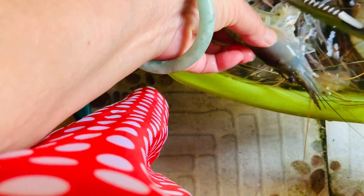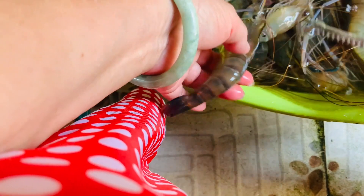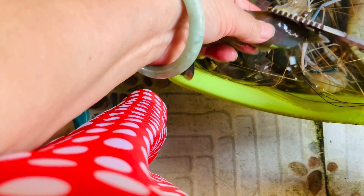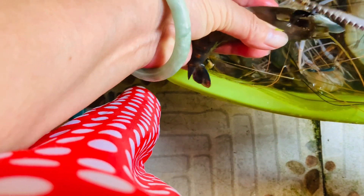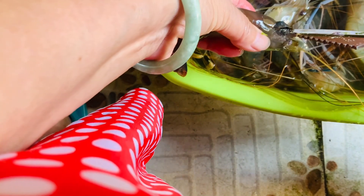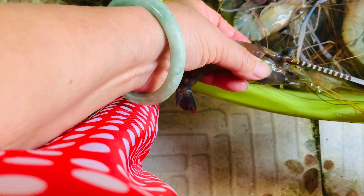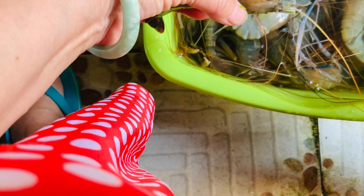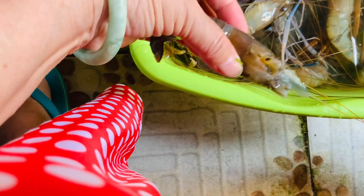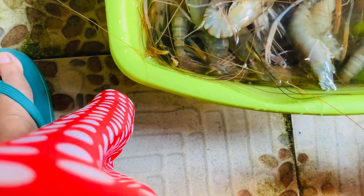After soaking the shrimp for 10 minutes in salt water, I trim all the sharp things on the shrimp and make sure you remove the digestive system — the one in the head and the thread along their body — to completely clean out the digestive system.